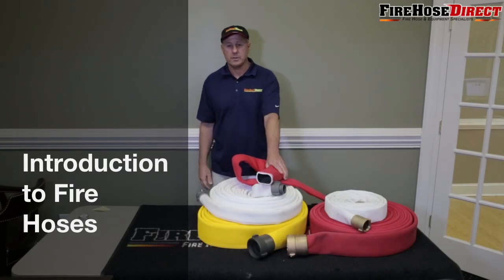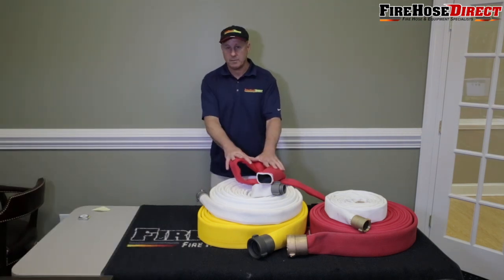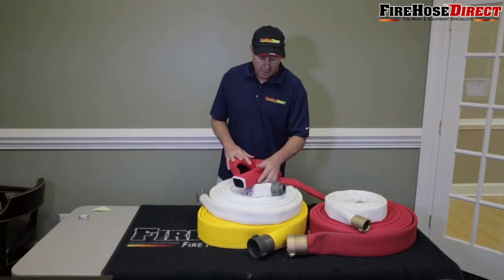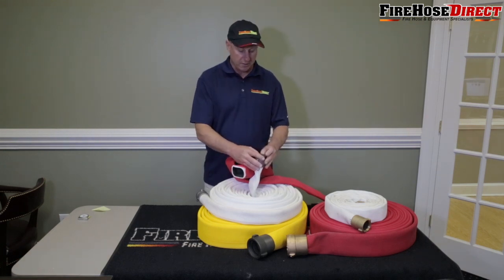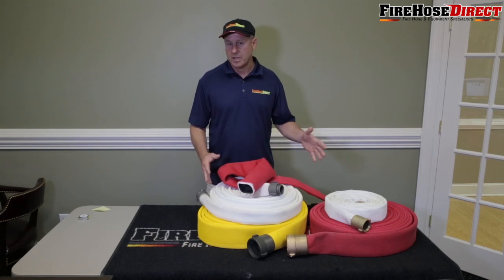Today we're going to talk about our double and single jacket hose that we carry on FirehoseDirect.com. All our double and single jacket hose is made in America, manufactured in North Carolina. All the couplings are made in America also. So let's talk a little bit more about the difference between a single and double jacket hose.